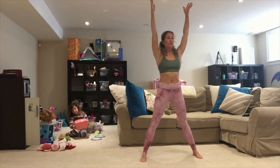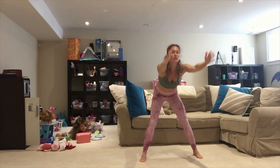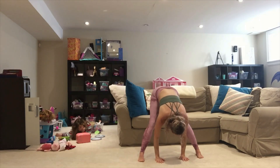Arms overhead, and we're going back into forward fold. In three, two, one — hinge at your waist, bring your hands down flat. Root to the outside of your feet and heels. Start to bend your elbows to bring yourself further down. Hold for five, four, three, two, and one.